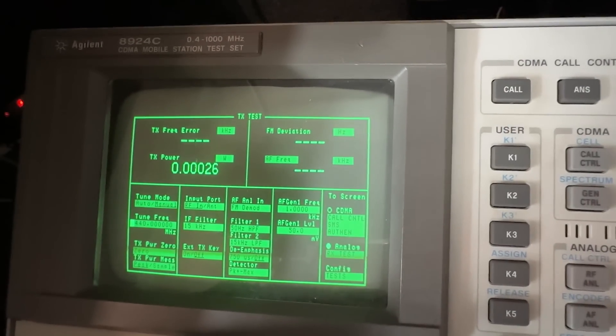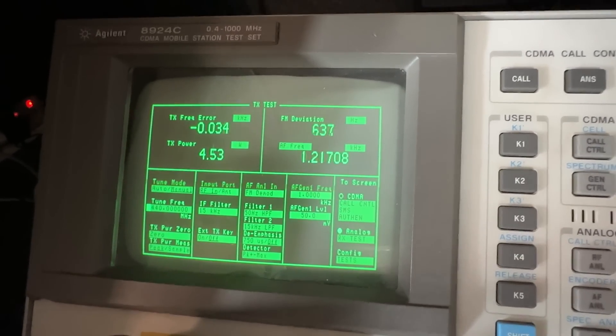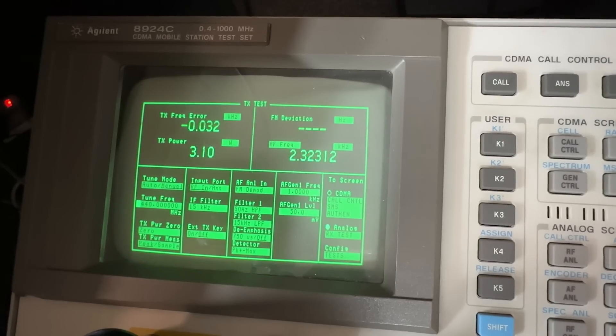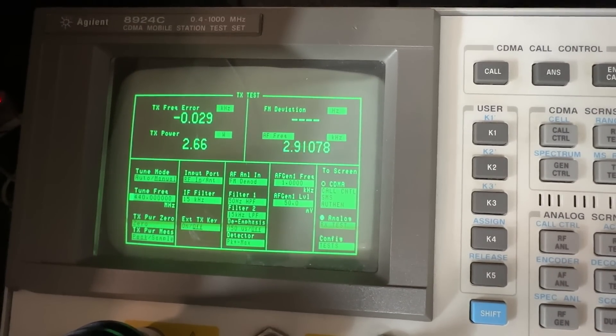Let's do a quick UHF test. High power: 4.55 watts. Medium: 3.1 watts. Low power: 2.6 watts.